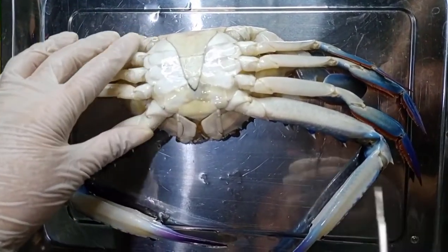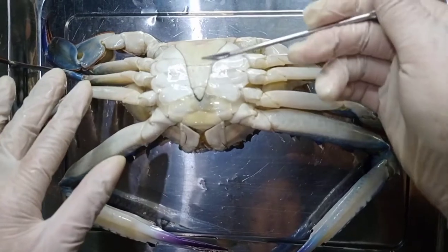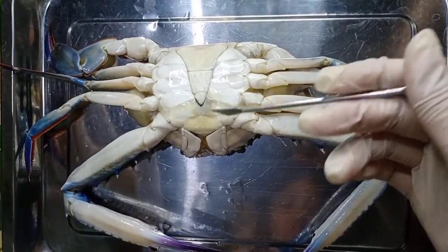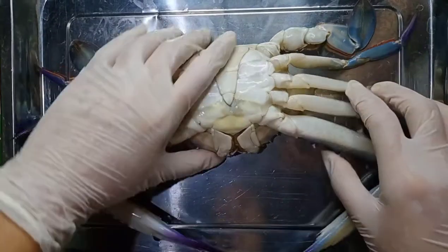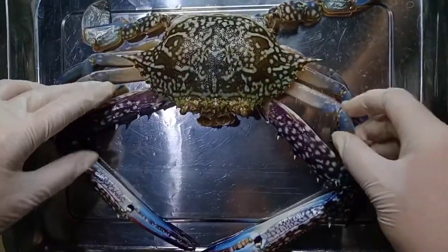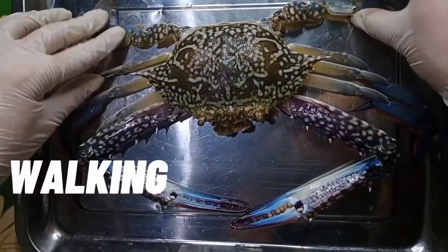My crab is a male, since it has a narrow and T-shaped apron here. As we all know, a female crab has a more rounded and broad apron. It also has five pairs of jointed appendages, one of which is called the cheliped, and the other four pairs are the walking legs.